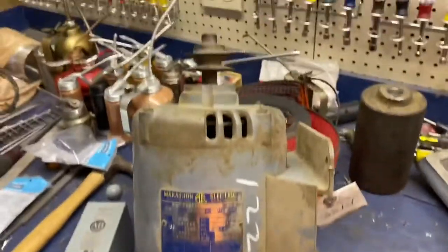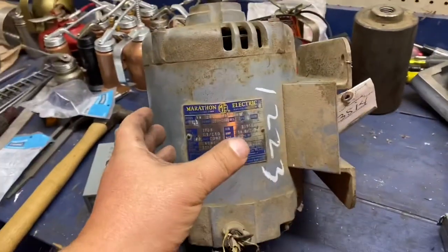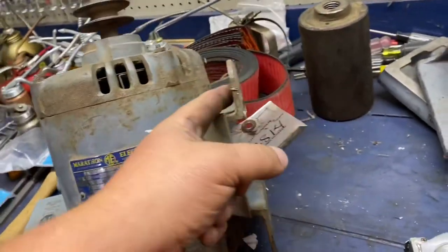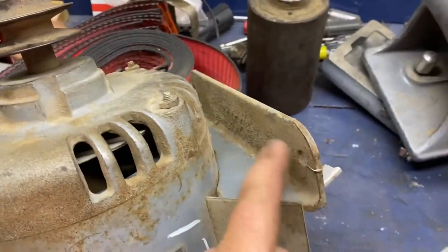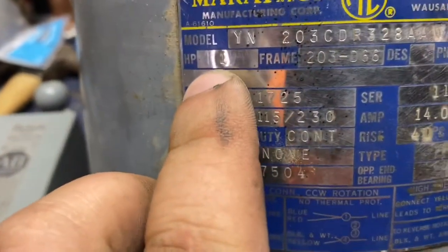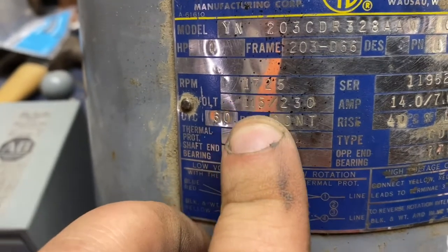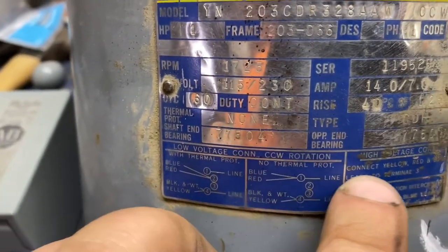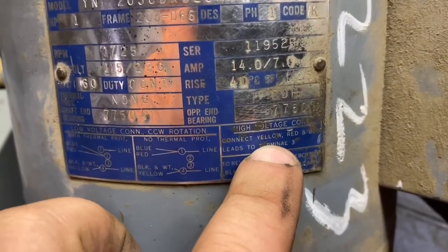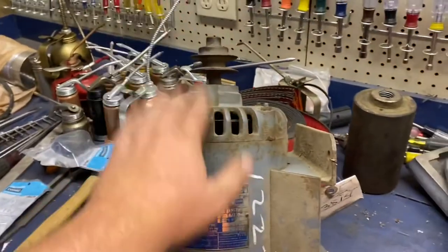I have found a suitable motor. It's a nice big one-horse. I have some one-horse Dayton motors that are like half the size, but this one has a nice long wide base which will be very easy to mount. As you can see, it's one horsepower, dual voltage. That's the RPM range I was looking for. It is reversible — not super important, but that's what I wanted. It'll draw near seven amps at 220. So this is a very good candidate.